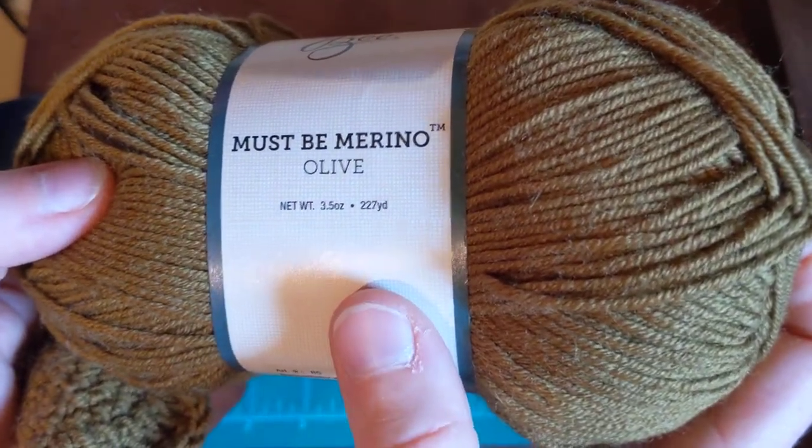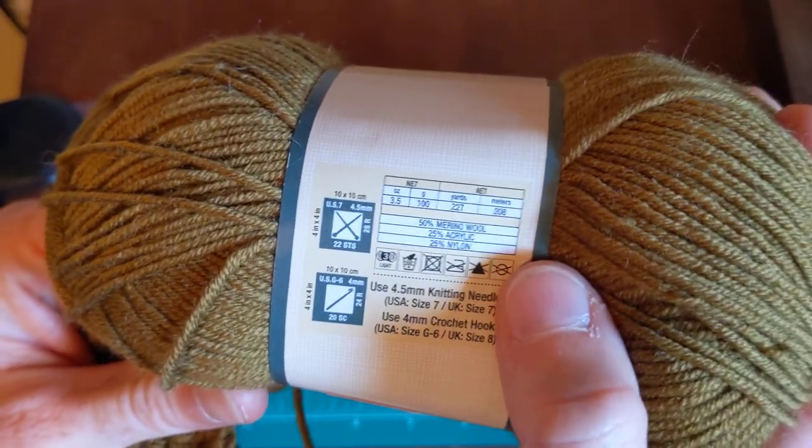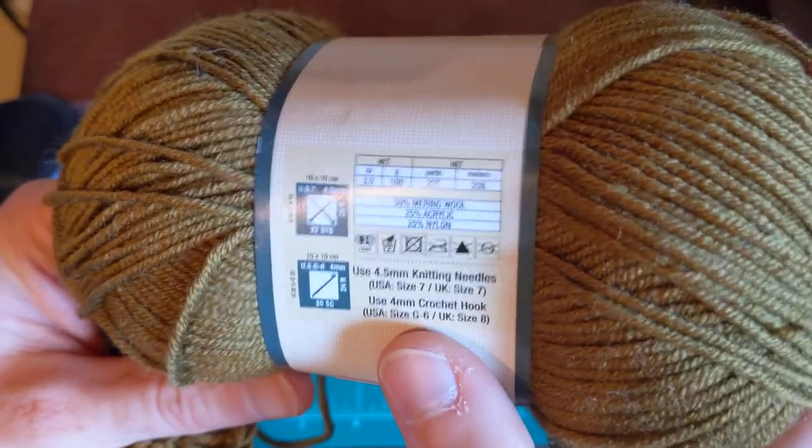It's 227 yards — wow, that's a lot. On the back you've got Merino wool, 20% acrylic, 25% nylon. Size seven needle, and G to six for your crochet hook.